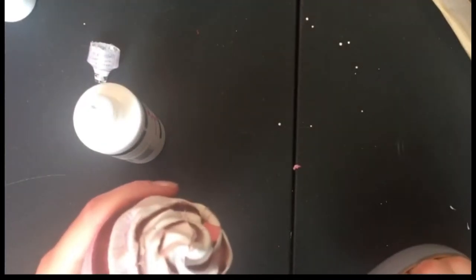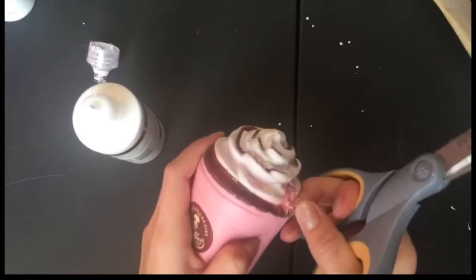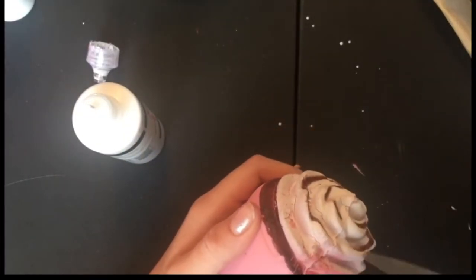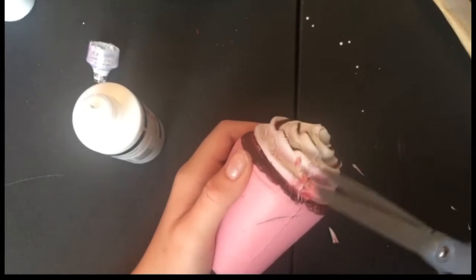I'm going to be vacuuming the dust up this time, not wiping it off the table. Now I'm going to be putting on some puffy paint, right after I trim a little area, which is where the straw was — I just wanted to trim that off real quick. You don't want to trim it off after you put the puffy paint on — that would not be a good idea. So after I'm done trimming, I will put on the puffy paint.